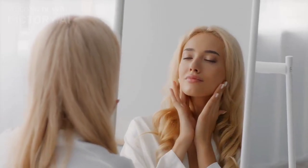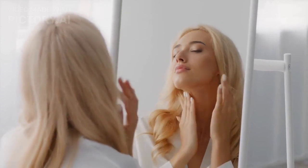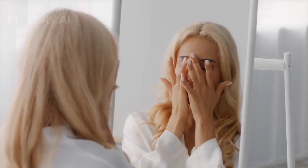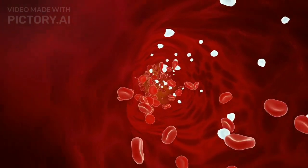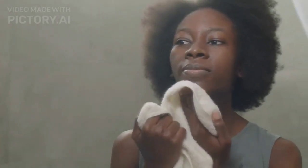Massage and pat dry. After allowing the rice water to sit on your face for the recommended time, use your fingertips to gently massage it into your skin using circular motions. This helps to enhance blood circulation and absorption. Once massaged, leave the rice water on your face for a few minutes, then pat your skin dry with a soft towel.